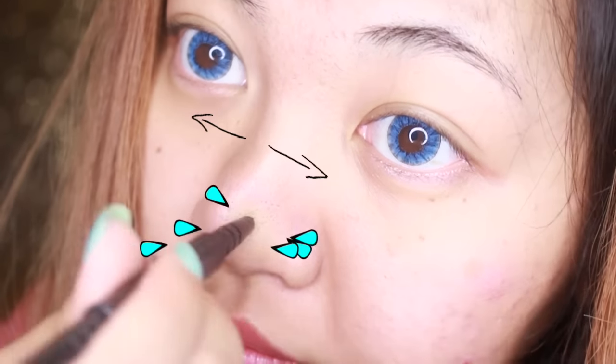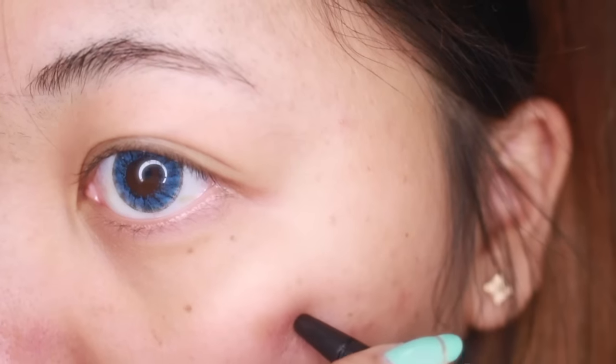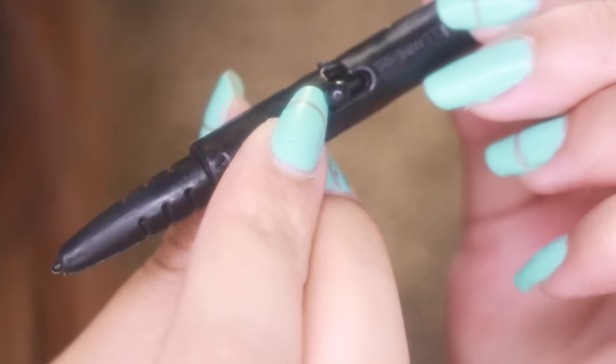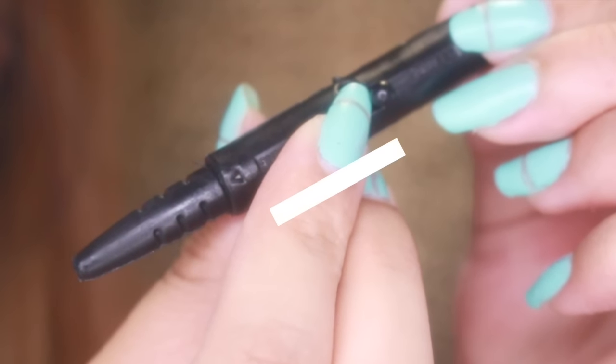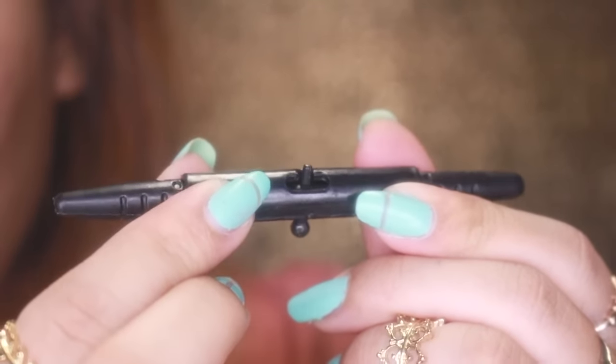It turns out you're supposed to be swaying it left and right. Faye, you airhead. Now, remember that stubborn blackhead? With the sway method, it actually worked. And like I mentioned, when you want to dispose the funk and gunk, you swipe the tab to the sides, and when you're done, just click it in the middle.